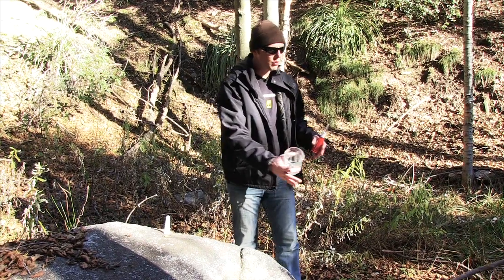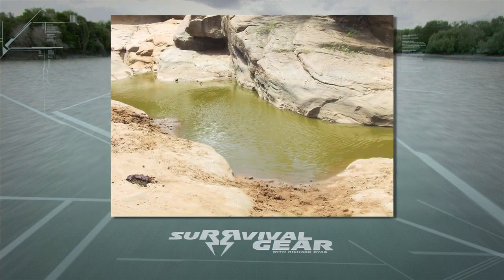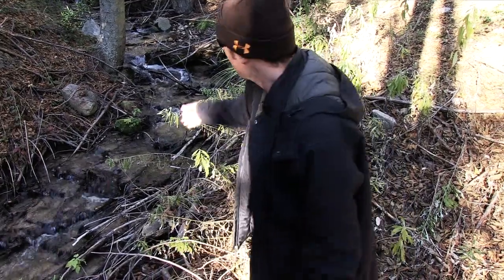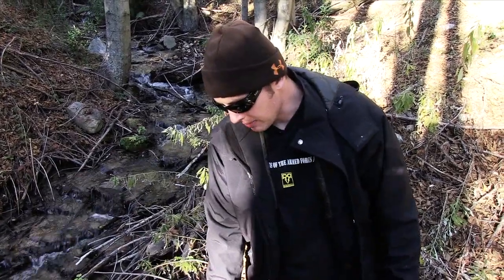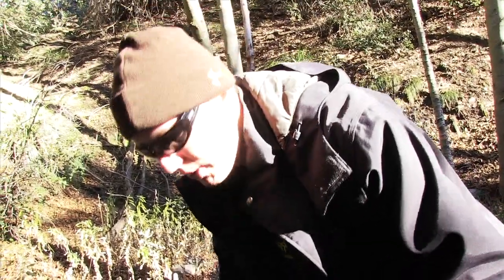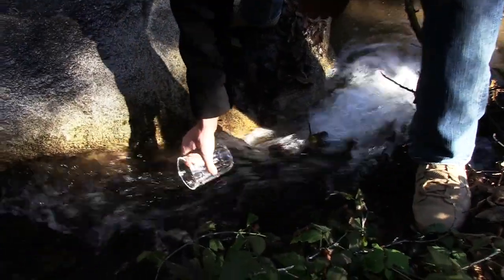In any type of situation where you're going to be getting water from a creek or even a stagnant area and it's your only option, you're going to want to filter it and purify it if you have the option. Sources that are moving are going to be a lot easier to clean than something stagnant like this. Stagnant water breeds bacteria — there can be viruses, mosquitoes, all kinds of stuff. There can even be a dead animal in there. This water is moving here, so this is a good spot to grab some water.